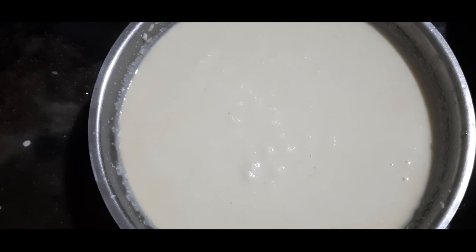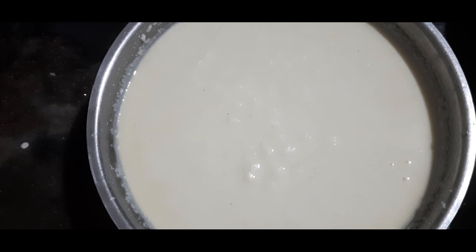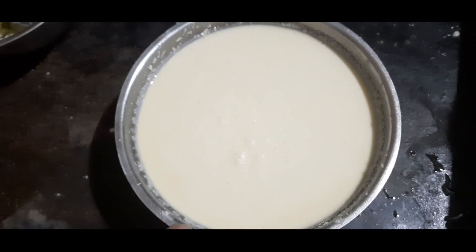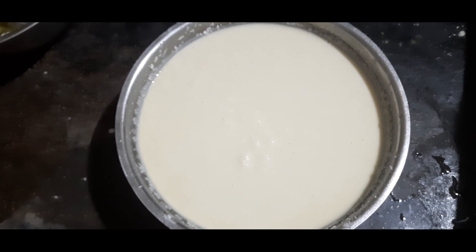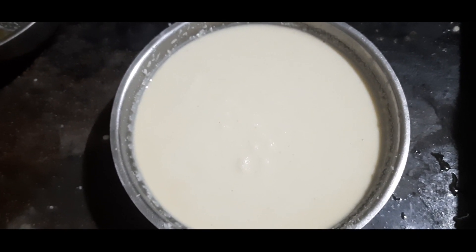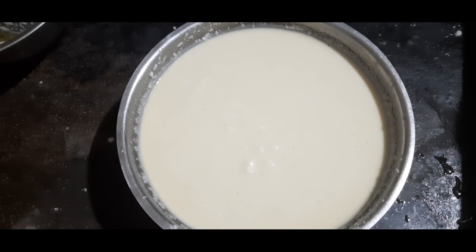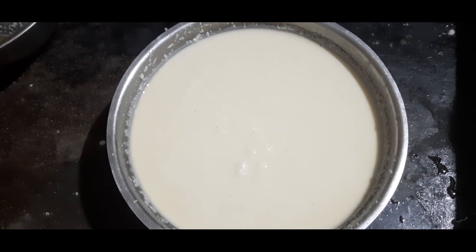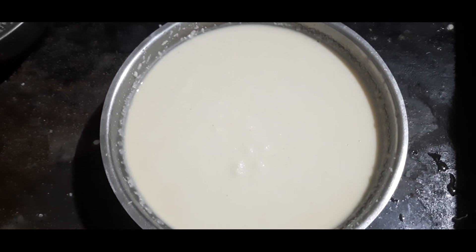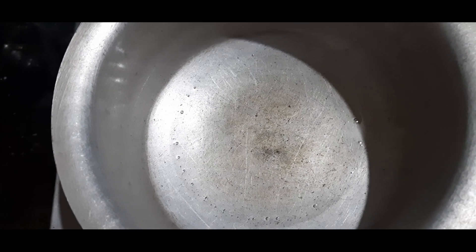We are going to make our vegetables. We will add 3 cups of rice, 1 cup of rice. We will add a little soda and water. We will make our vegetables before the rice, and add some oil to the rice.